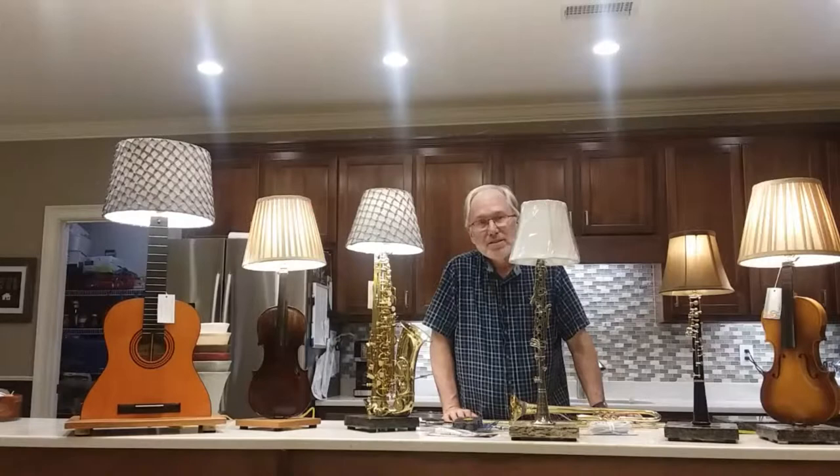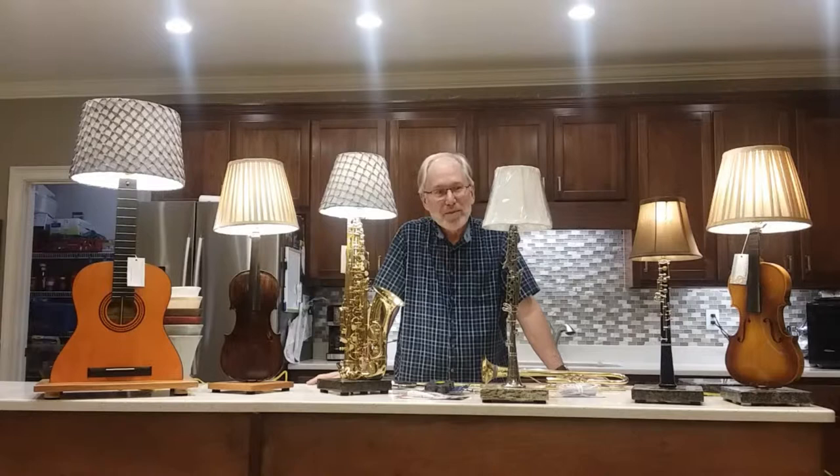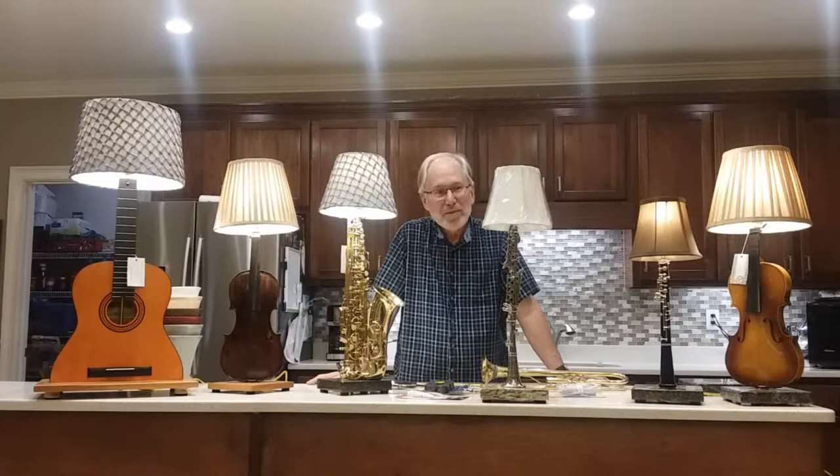Through the years I have sold these instruments at craft fairs — they're a lot of fun. I have a lot of fun making them. Anybody who visits my house would see I have an instrument lamp in every room. It's all good fun — I want you to have fun too. Thank you.